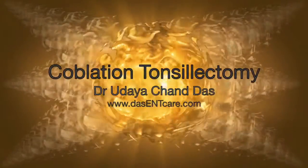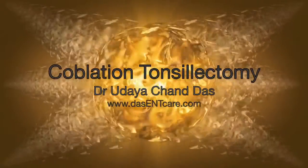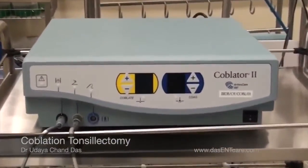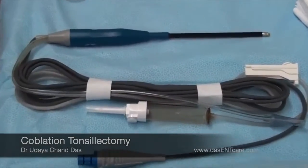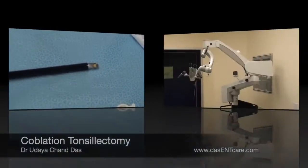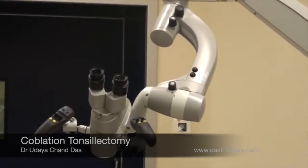Hi, this is Dr. Das, and today I am presenting this video of a coblation tonsillectomy. Coblation is by far the most recent advancement in tonsil surgery. This is the machine, which is called Coblator 2. This is a wand — this is an Evac Extra 70, which is used for tonsillectomy. This is the microscope; I normally use a microscope for this surgery.